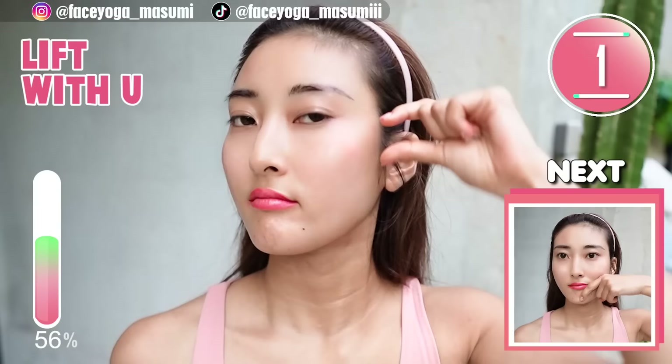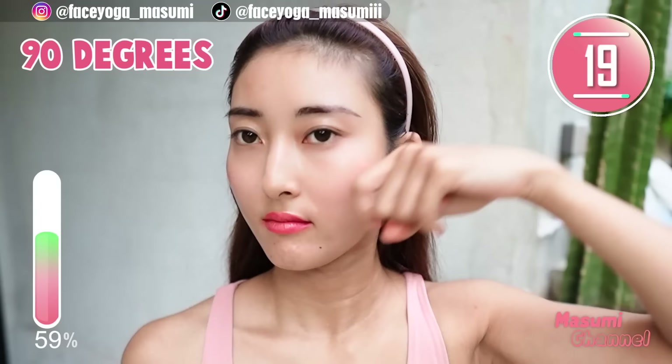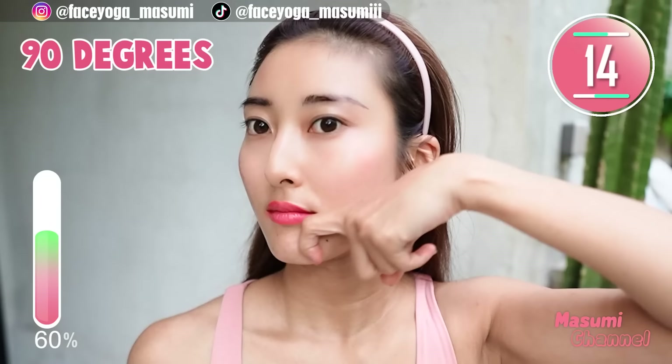Bend your index finger to create a 90 degree angle. Massage your upper cheek diagonally upward from the side of the nose towards the temple. Repeat this movement.